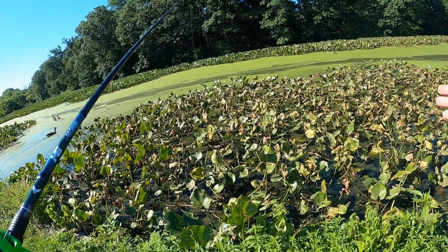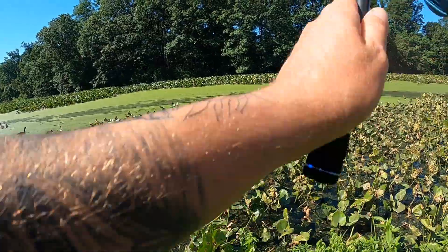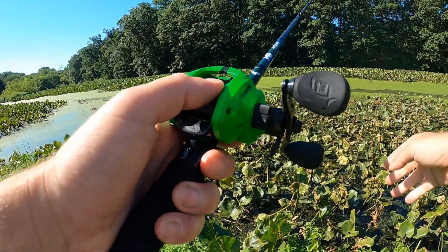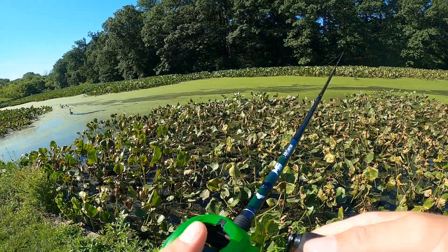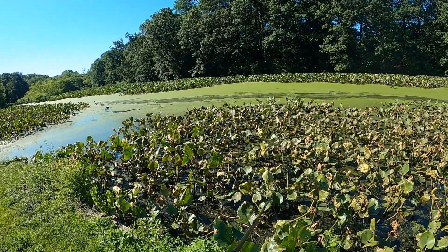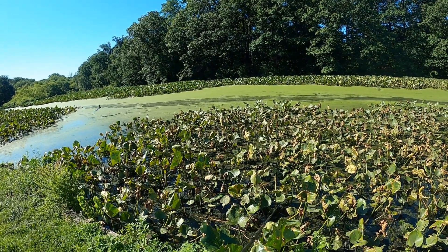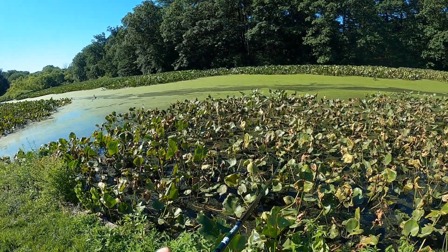Alright SLBs, we got all this thick, nasty crap, and from my understanding this is kind of what snakeheads love — this thick, nasty crap. I'm going to have to tie on a different lure. I'm not a big fan of the one I got on.